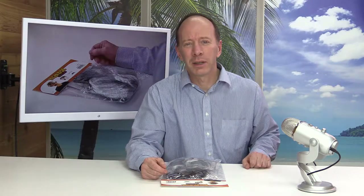Hey, welcome to the show. Today we're going to be looking at an old man wig kit — just got it in. It includes a mustache, glasses, and hair. Stay tuned.